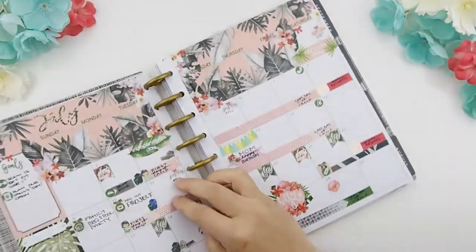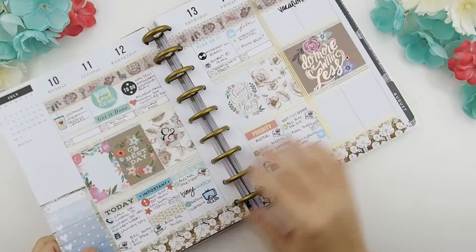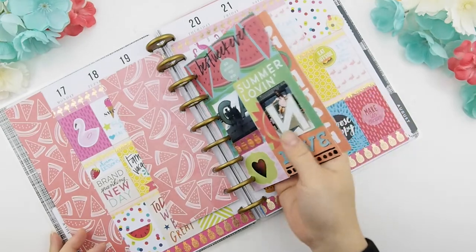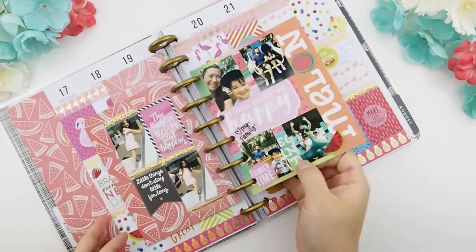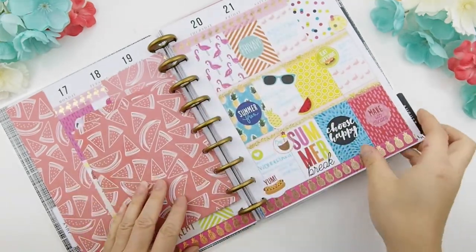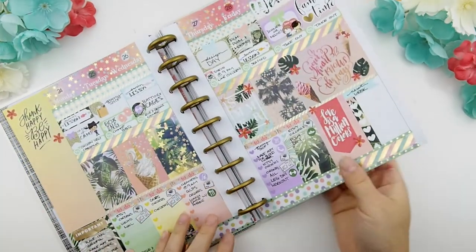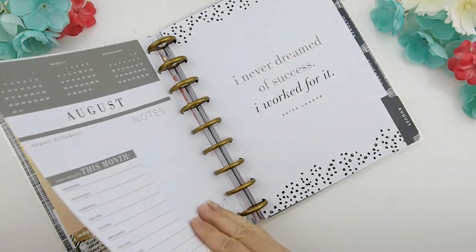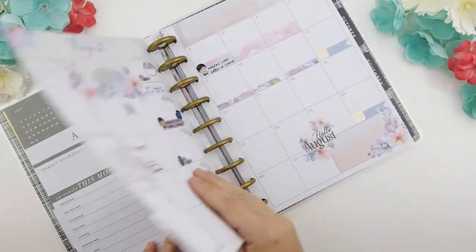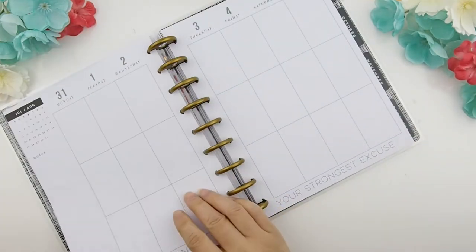For those of you who just joined us, this is my July month last month view and I did a flip-through video — I'll put the link down below. This was my summer vacation spread, using all these bright colors, and I did a little memory keeping with journal cards that I made. Here is last week's spread using our July mystery kit A, and now that we are in August, this is my August monthly view using our August monthly mystery kit.